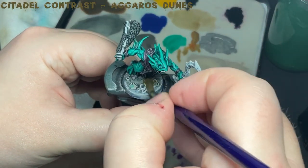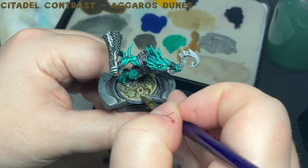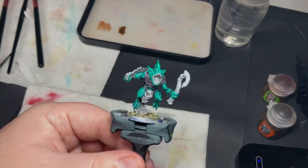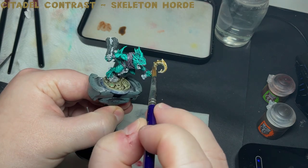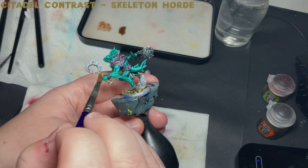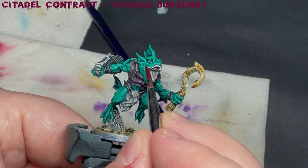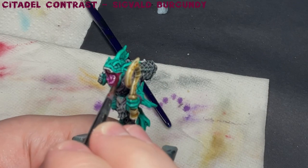Now I apply Aggaros Dunes all over the base, but excluding the rock that this model is positioned on. Then I apply Skeleton Horde Contrast paint all over the bone hook weapon. And now taking Sigvald Burgundy, I paint the entirety of the mouth. This is a great paint for pink fleshy areas and I highly recommend getting it, even if you don't use contrast paints — it has excellent coverage.